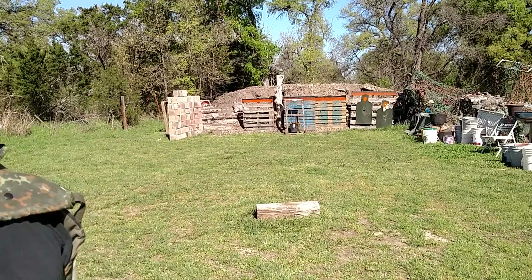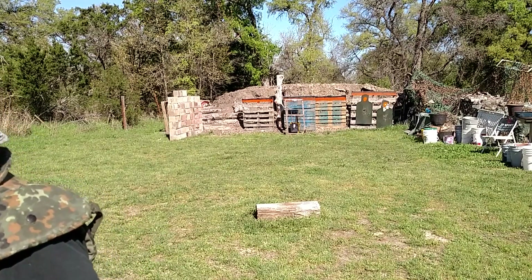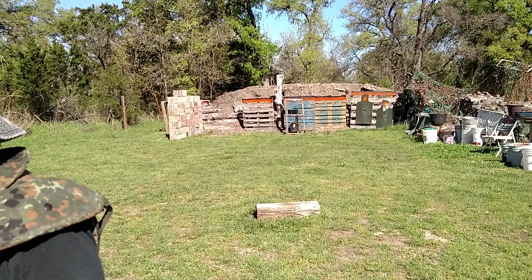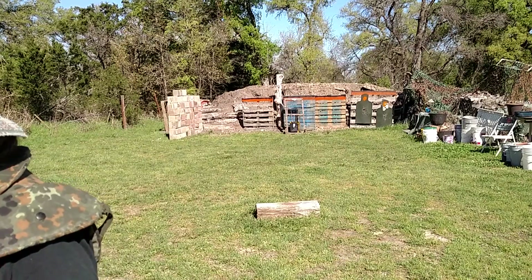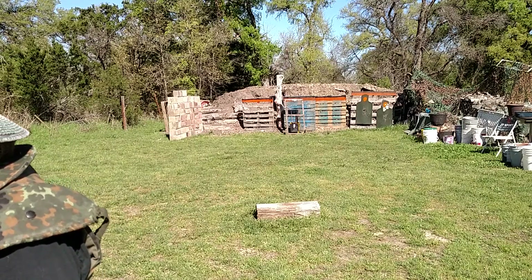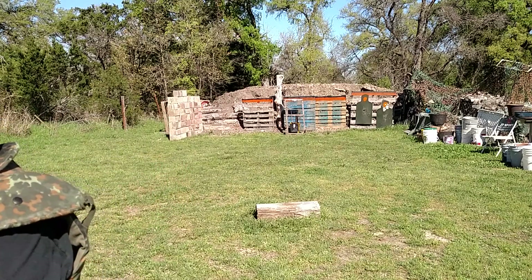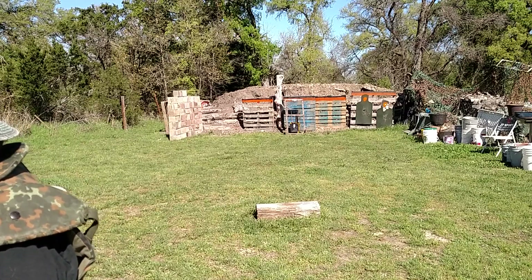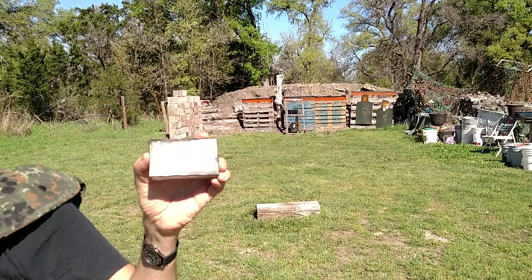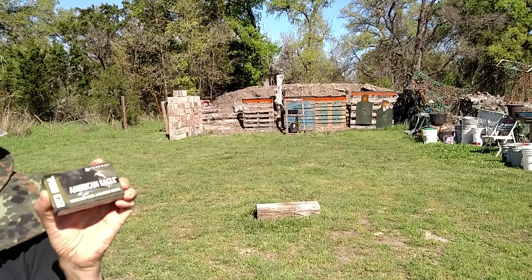Let's get on with the ammo for today. I'm using what I consider kind of commonly found 5.56/223 ammo — kind of bargain basement type stuff. From cheapest to a little more: I've got some 223 from Perfecta, Walmart brand, about 30 cents a round. And from Walmart, some 223 American Eagle — this is supposed to be the military grade stuff. About 34-ish cents a round.